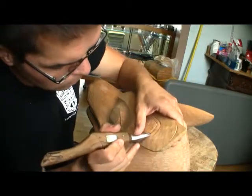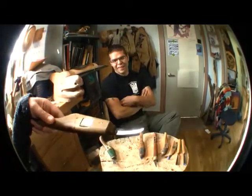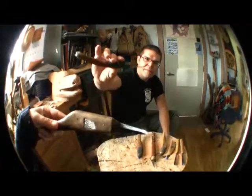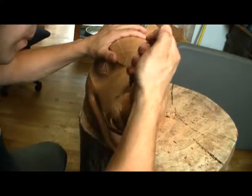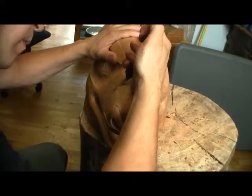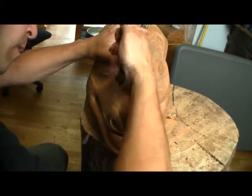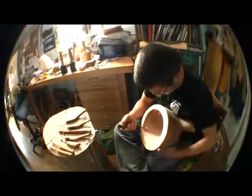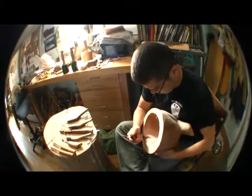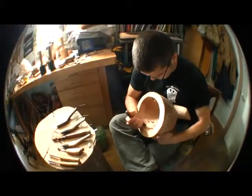So we have curved blades, high carbon steel, all different diameters depending on what the knife is needed for. Good ergonomics. The blades are sharpened on both sides, so when you're using these blades you go back and forth with the direction. That's handy, having the edge on both sides.